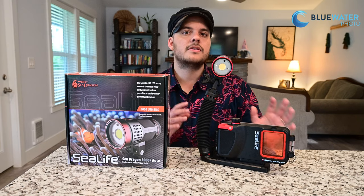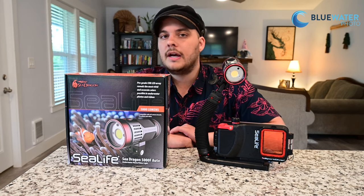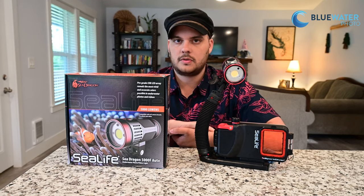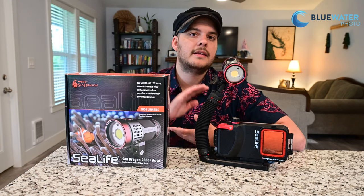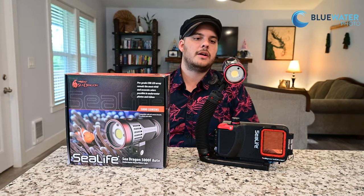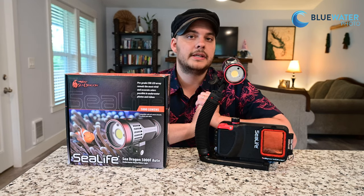Here's an example of the light on the flex tray with a Sport Diver smartphone housing from SeaLife. The Sea Dragon 5000 retails for $699.95, and you can also buy it as a package with the flex arm and tray. If you have any questions, drop a comment below or email us at sales@bluewaterphotostore.com. If you'd like a quote for a full package or want to buy this light, click the link in the description below. I really encourage you to reach out — I've been really happy with this light because of the CRI rating, the wide beam angle, and the simplicity of using it.